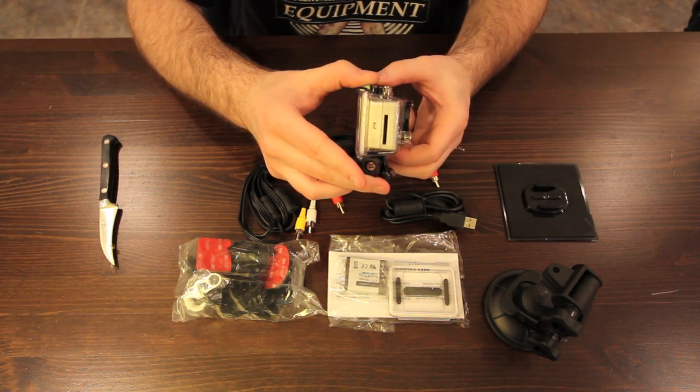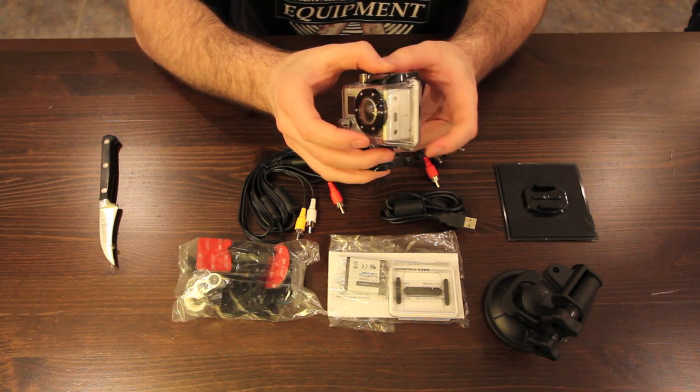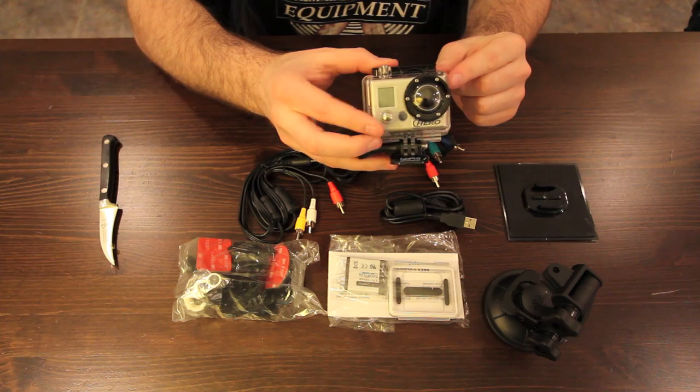Stay tuned, I'll probably show some of it on this channel, and check out some of our other unboxings. Peace and love, peace and love.